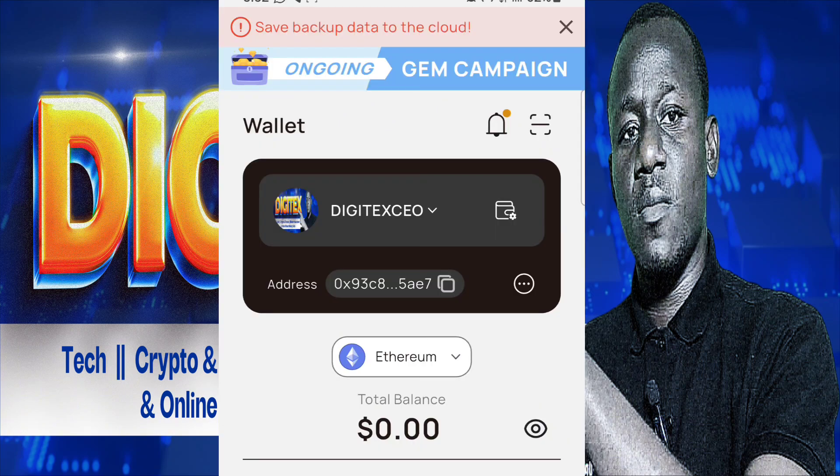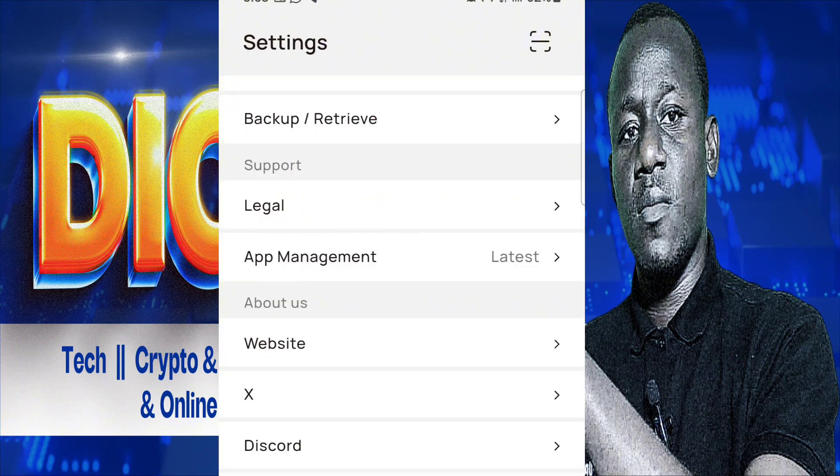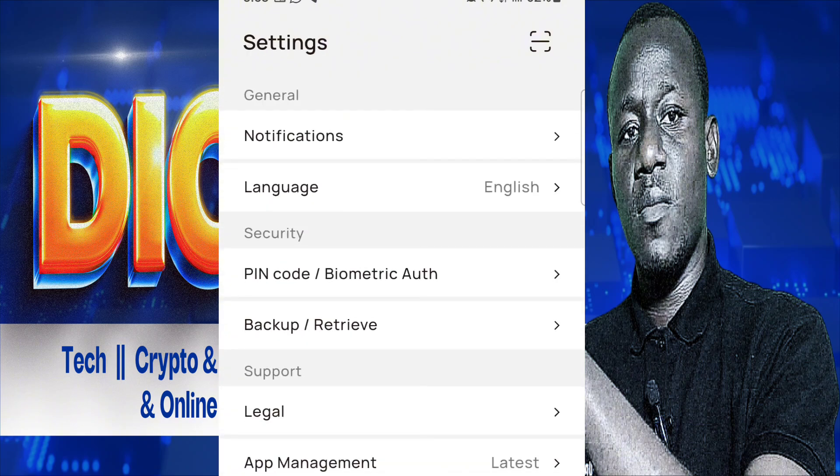If you click on 'save data on cloud,' you'll discover that most things are not working right now. I believe they are still working on the app. Even the Xenia balance is not showing presently. All we need to do is wait for them to perfect the app — the app is still new, they just deployed it today, and I believe everything is being corrected because the app is currently glitching.